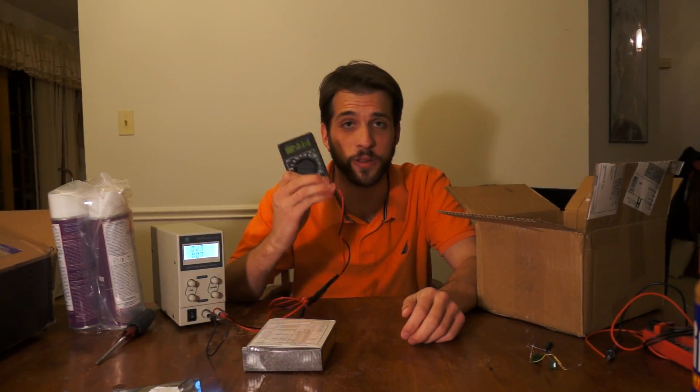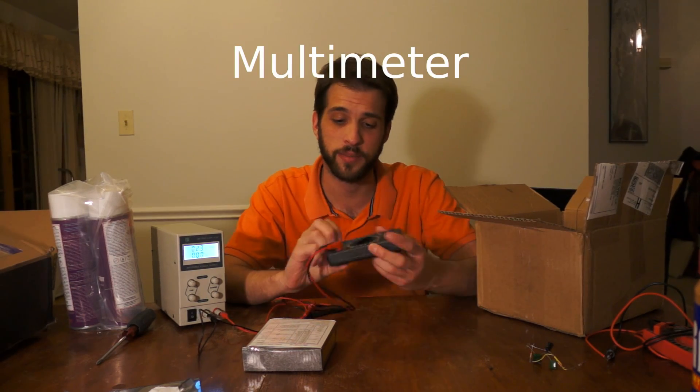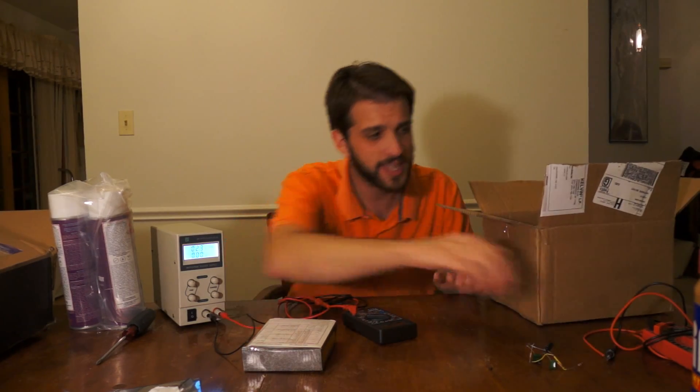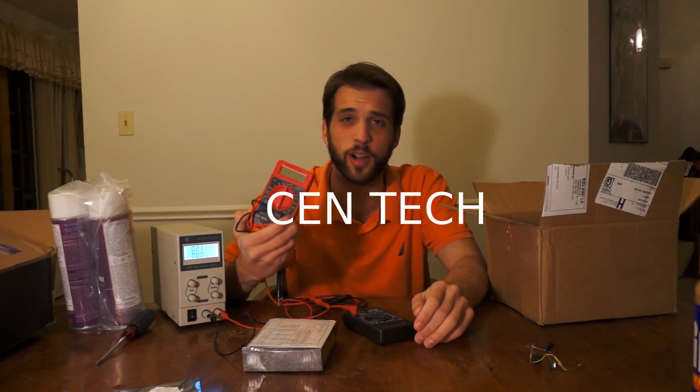Hello, I'm here to do a review on this multimeter. It's a Kelvin 50LE multimeter. It's a lot like the Centex that you can get from places like Harbor Freight.